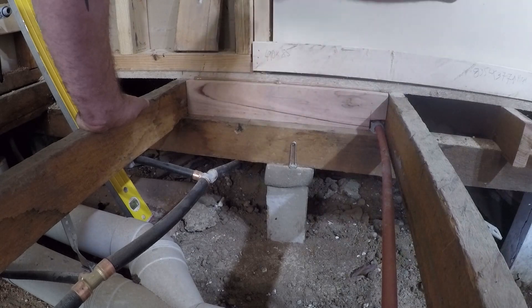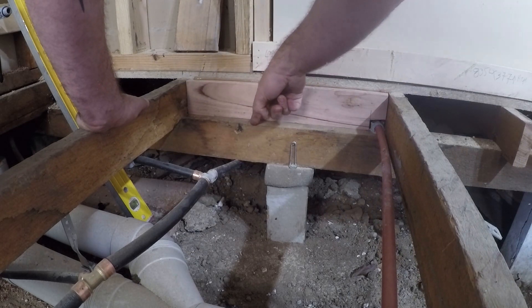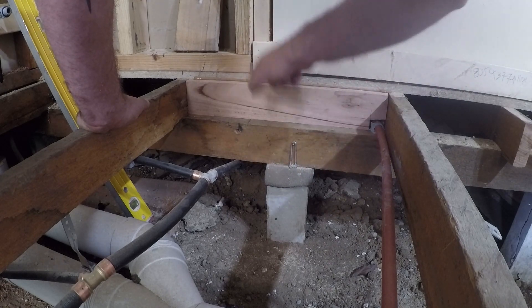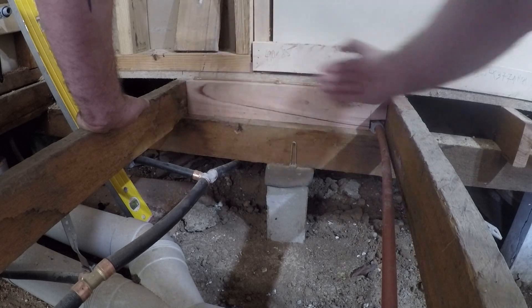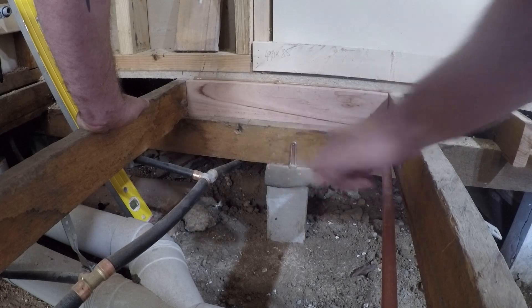By doing that you can see that this point here is now picked up directly over the top of the bearer, and then that goes down to our weight point on our stump. That distance is perfect. The difference is there was nothing in this area before and now there is, so all weight distribution is down directly onto that weight point. That's what we want.